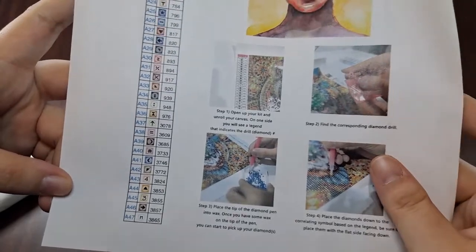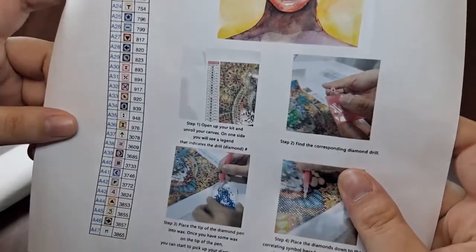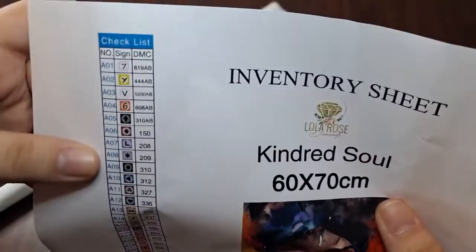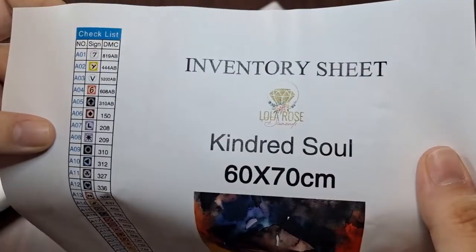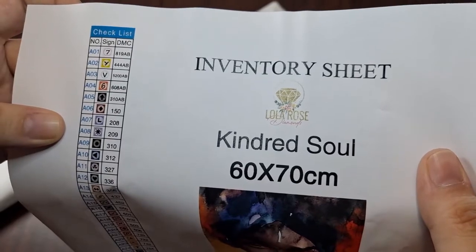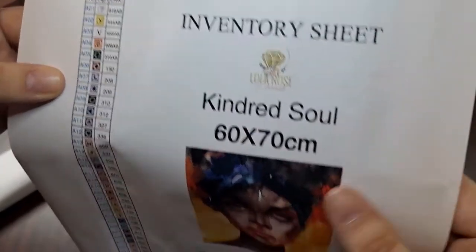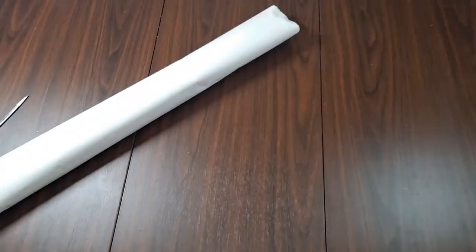We've got our paper inventory sheet with all 47 colors, and it looks like our ABs will be at the top. We've got 819, 444, 5200, 608, and 310 ABs. Looking forward to seeing those.